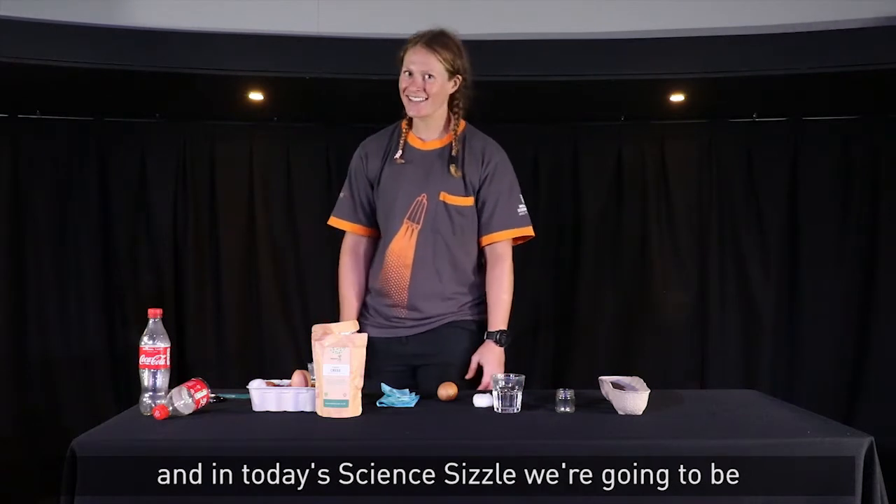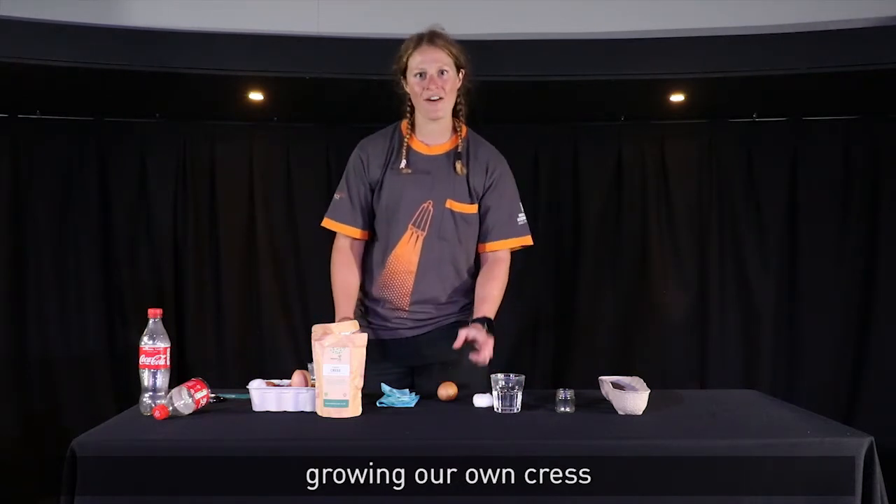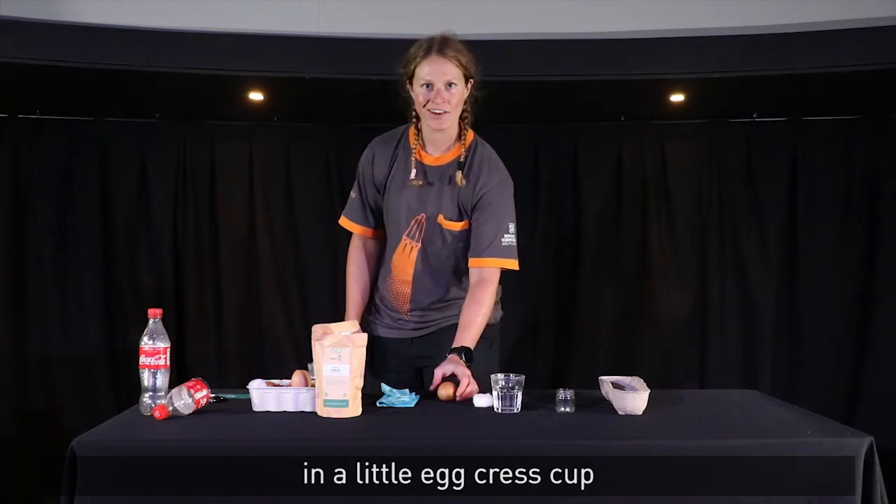Hi, I'm Sarah from Winchester Science Centre, and in today's Science Sizzle we're going to be growing our own cress in a little egg cress cup.